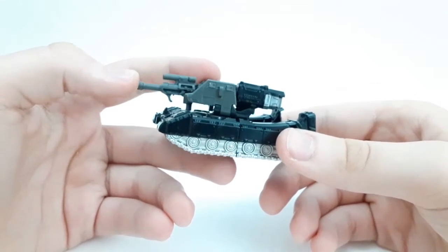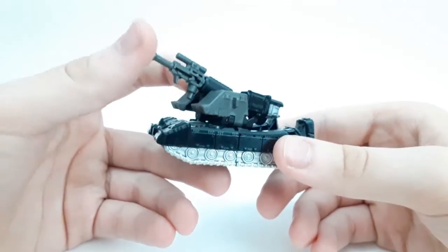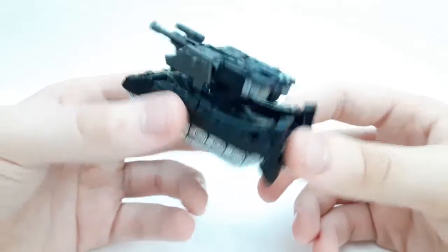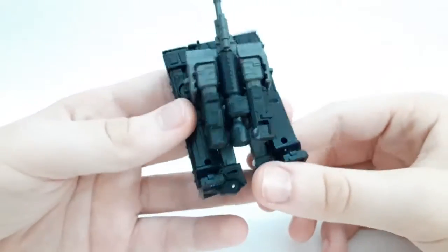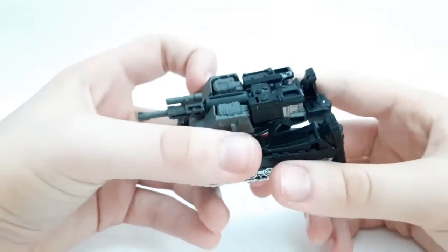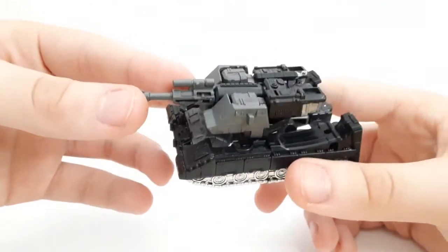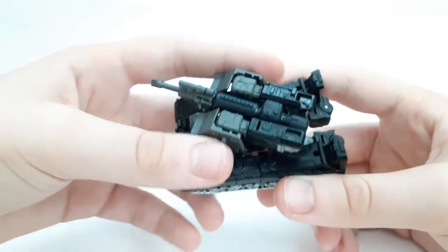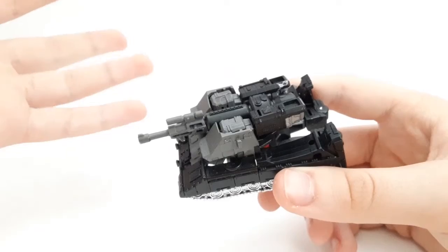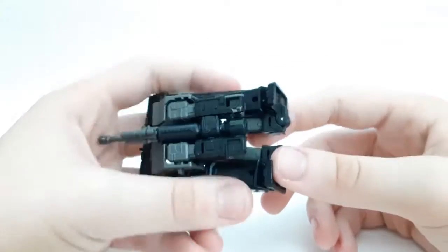Unlike Optimus, I do not have the Voyager Earthrise Megatron because I never saw it. It was probably the least interesting — it's just another major one, so I didn't get it and won't be able to compare that one. But luckily I do have the Siege version. This one's probably the most different out of the bunch so far — Optimus, Starscream, Soundwave — they all take their designs from the Earthrise counterparts.